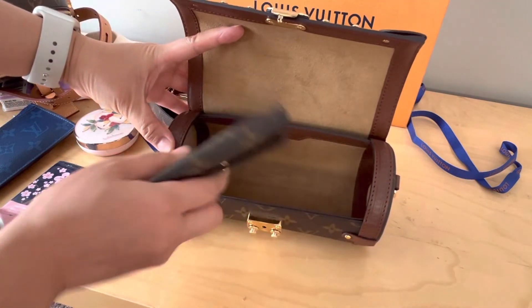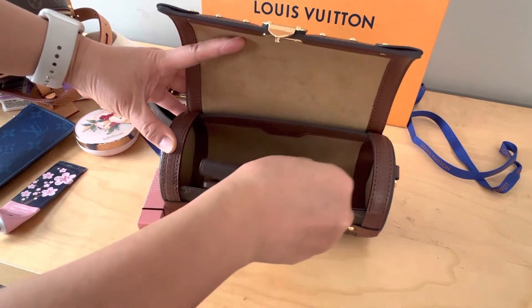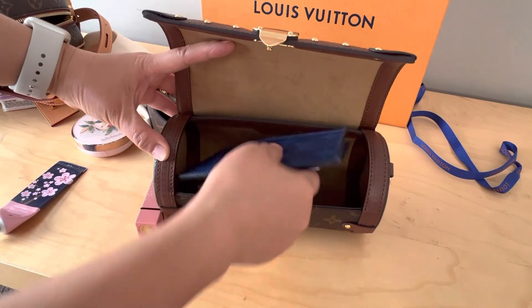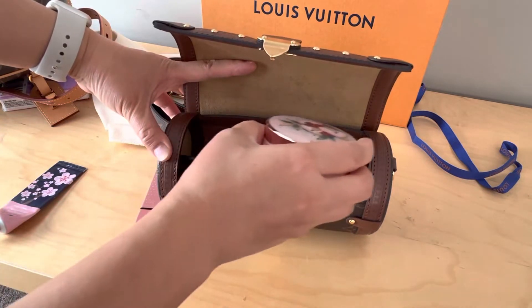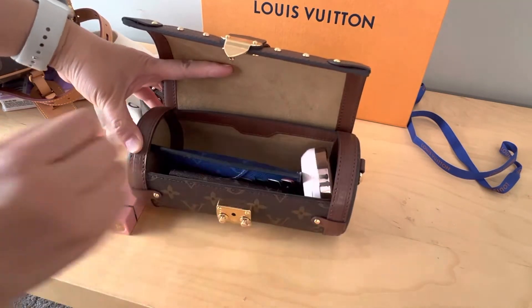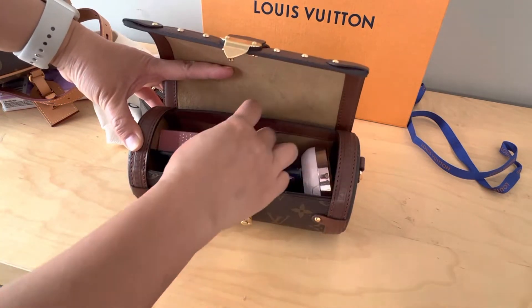We can put the keys here, and a long wallet — I'd say like a medium size. Actually it fits, and I can also put hand lotion and a lipstick in here.